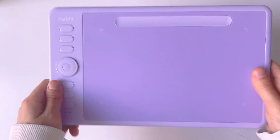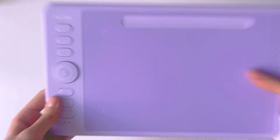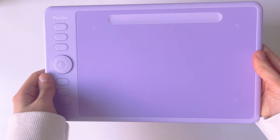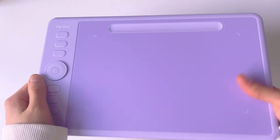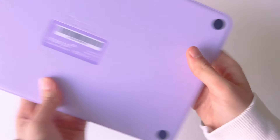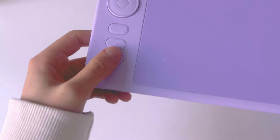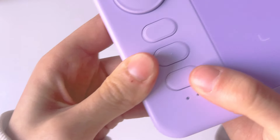My first impression is that it's very light, which is a very good thing if you really want to travel with this tablet. It's really soft, the color is beautiful, and the buttons — we have a sound test.